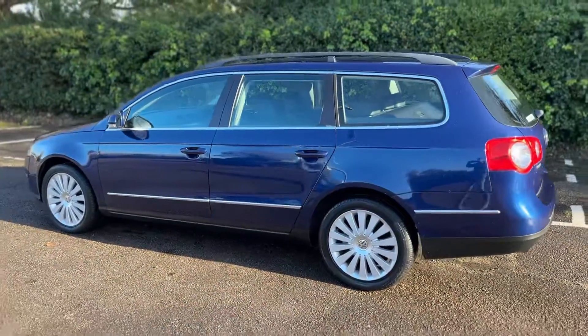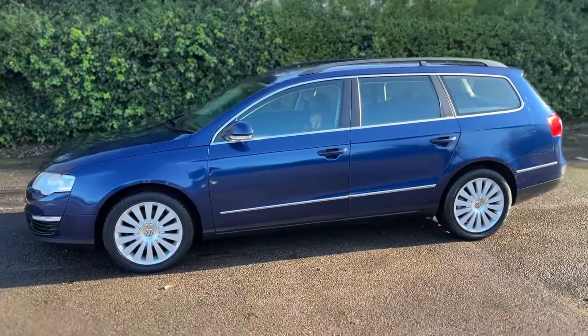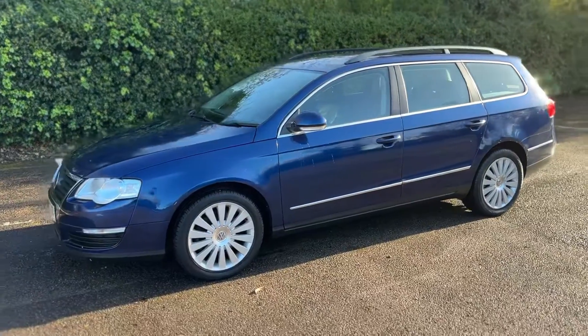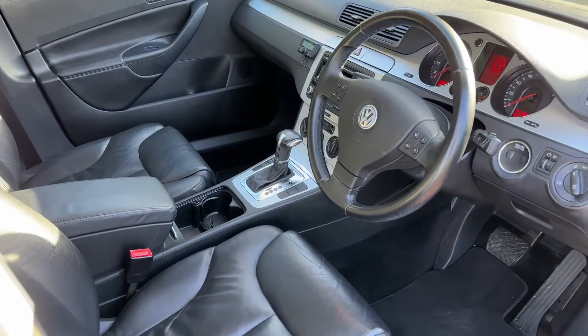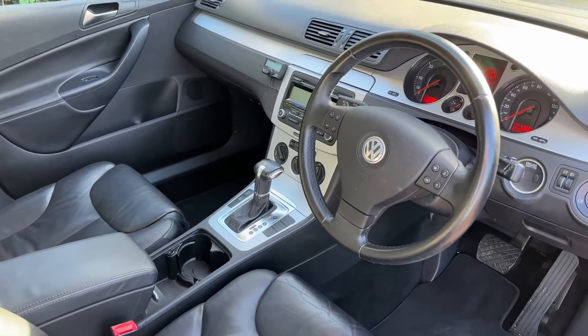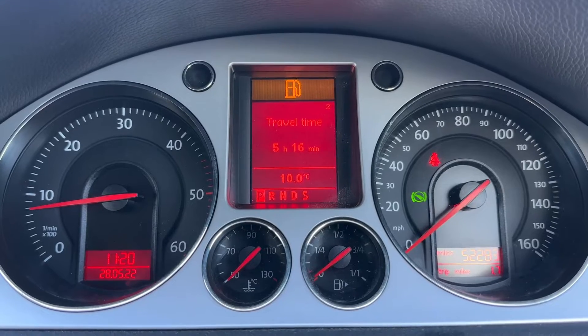We're just going to work our way back around to the front of the car and then we'll hop in and run through some controls on the inside. Now that we've done a full circle you can see it's in lovely condition the whole way around. Just briefly before we climb in, you can see the interior from this exterior point of view — there's plenty to run through on the dashboard, so let's hop in and do that right now.